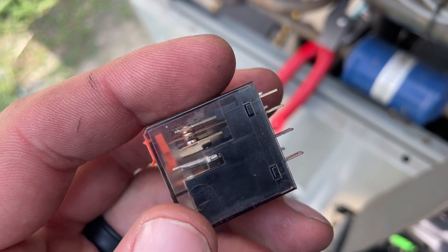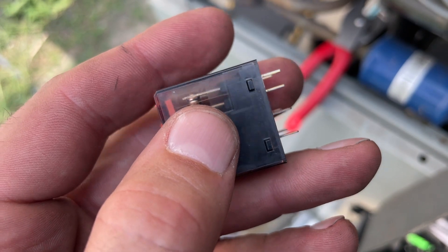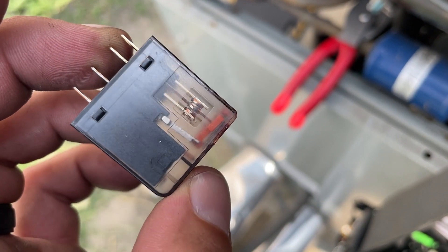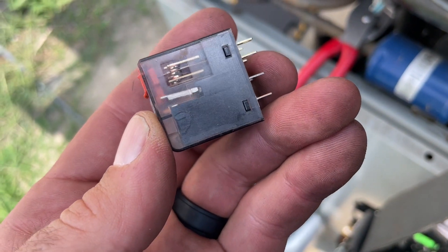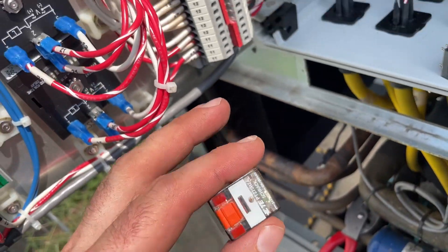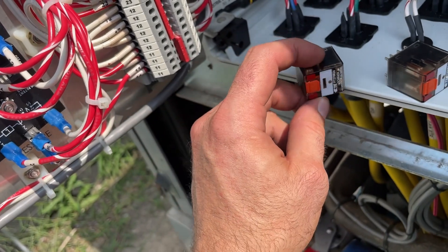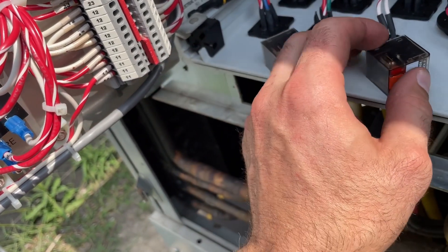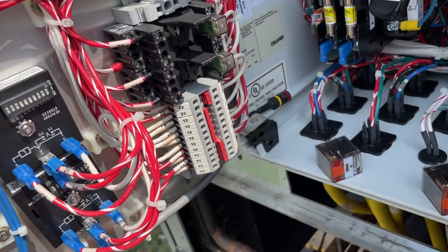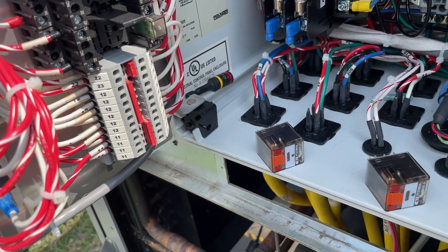I found a problem but I don't think it's the problem. If you look, you can see there's a gap there between the pads — that other one's a more solid connection. In the course of messing around in here, I did see the pump shut off because this relay lost connection. I swapped them out to test them and I think that relay is bad, but I don't think that's our main problem.